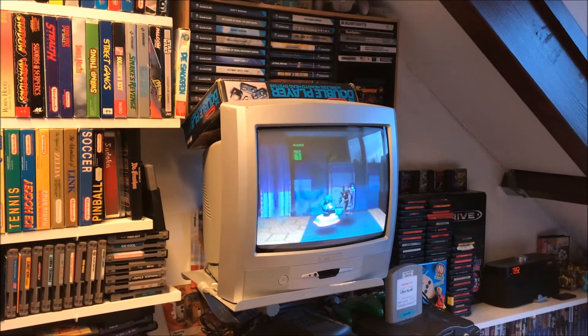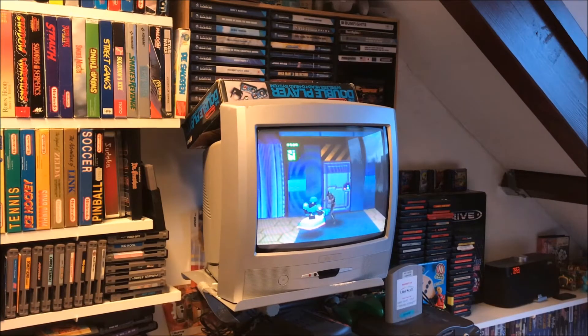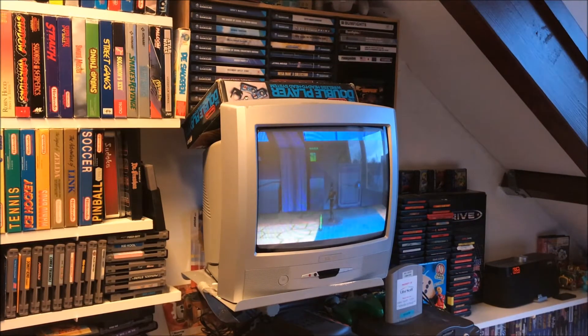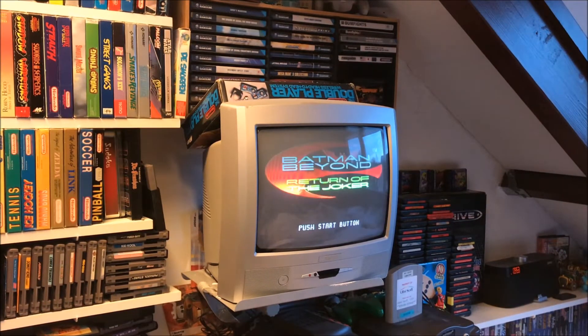Let's go! Alright guys, so right now I've got Batman Returns, an N64 prototype, in my N64 console. It's playing! And let's do something stupid — let's power off the console! No wait, let's reset it first!